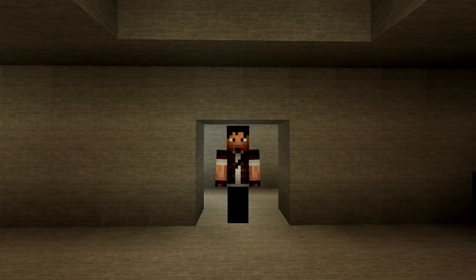Hello guys, Zul'jin here. Welcome to another episode of Minecraft Indoors.